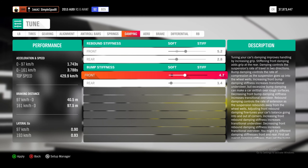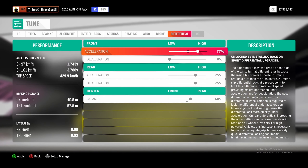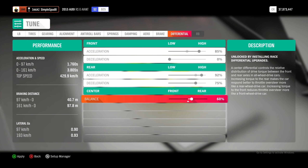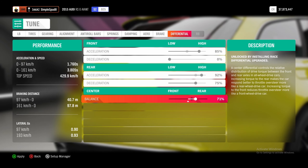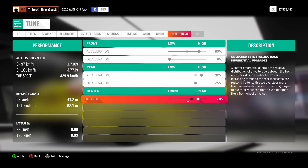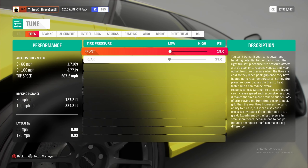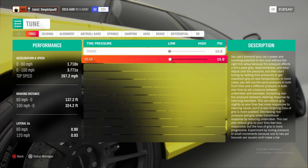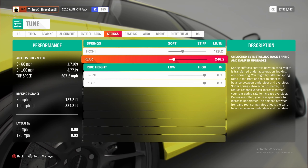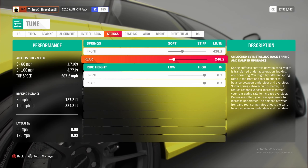Next, if we come over to the differential tab at the end, we're going to set our front acceleration to 85%. In the rear, we're going to set this to 92%. And finally the center balance, we're going to set this to 78%. So that's it as far as the metric tune goes. For the imperial tune, you'll want 15 PSI in both the front and rear tires. Then in the springs tab, you'll want 428 in the front and 246 in the rear. Go ahead and apply all of these.